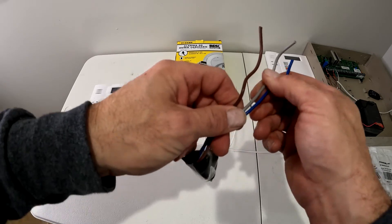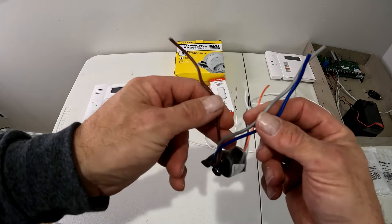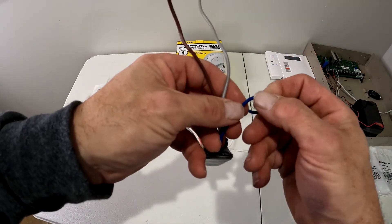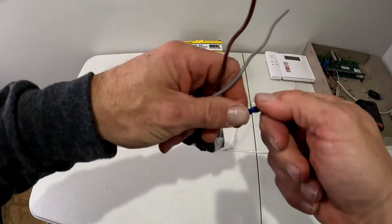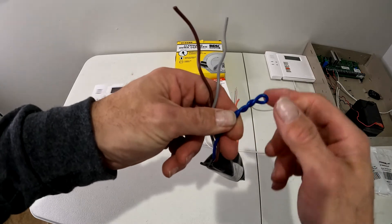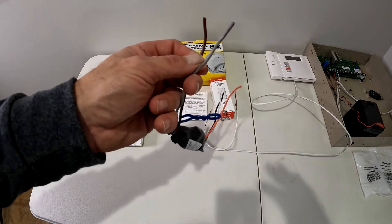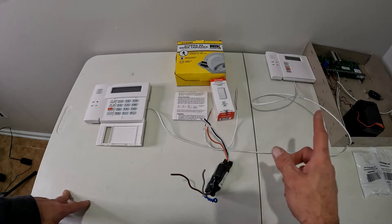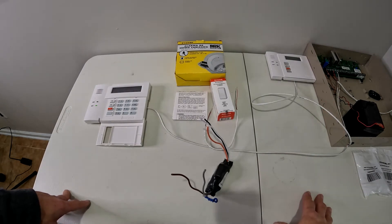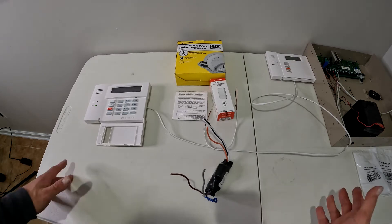Depending on the type of system you're working with — I'm using a Honeywell Vista 20 panel — the circuits are normally closed. Make sure if you're using a Honeywell, DSC, GE, or a different brand that it has a loop output on it. Normally these contacts, when you program them, you put the magnet up against the side and open the circuit. But we're actually going to open and close this using the loop out on the top. If you don't have a wireless receiver, this isn't going to help you. I'm using a 6150 RF keypad as my receiver; you can also use a 5881.